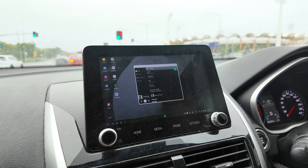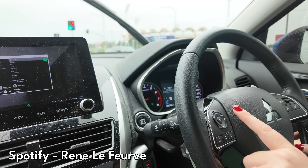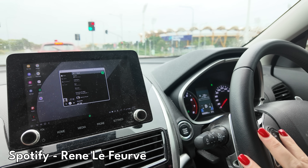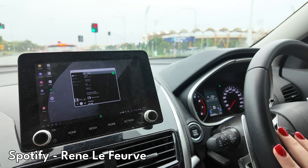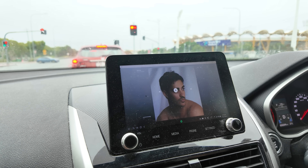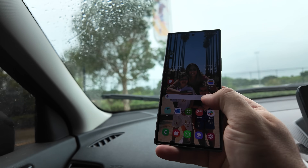The sound comes through crystal clear and all of the controls in the car work as well. You can turn the volume up on the steering wheel and change tracks. Just being in the car with the kids, wanting to play music, having Spotify on and being able to control the music from the car controls — and having the visuals of the music playing on the screen — just gives it that extra element. And the fact that you can keep the phone free and still control the touch element of DeX as well is just another advantage of having wireless DeX in your car.